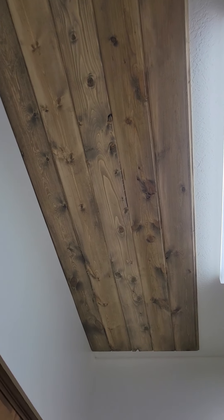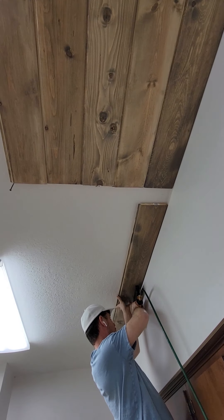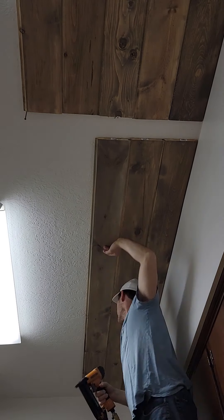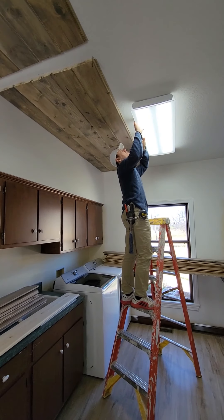It looks a lot darker because it's in the evening, but he's got that up and he's putting this side up. The beam is gonna go right there. So he's got this light removed — we're removing that light.